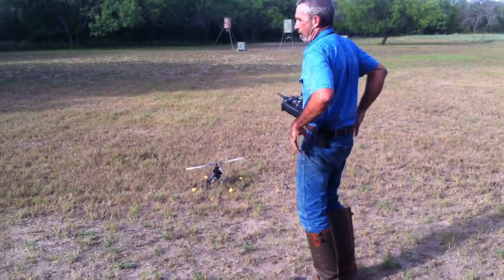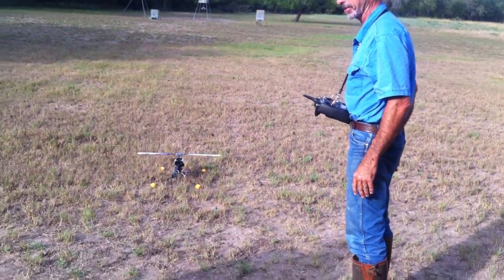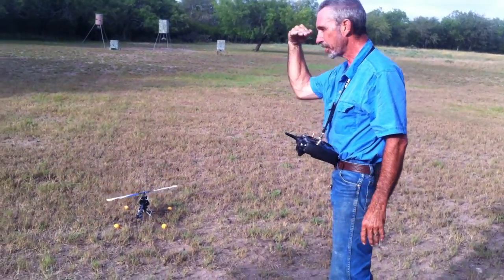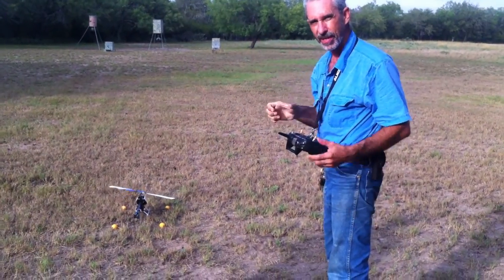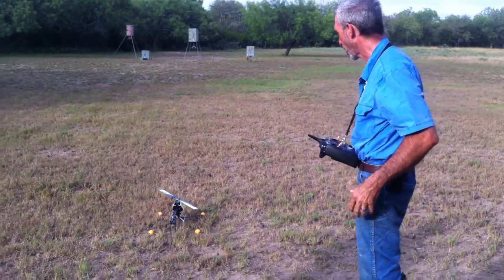You're getting pretty good at this. It's a little nerve-wracking when it starts getting sideways. The problem is when it turns around, it's facing you — everything's reversed. You push the stick right and it goes left. You have to totally reprogram your brain.